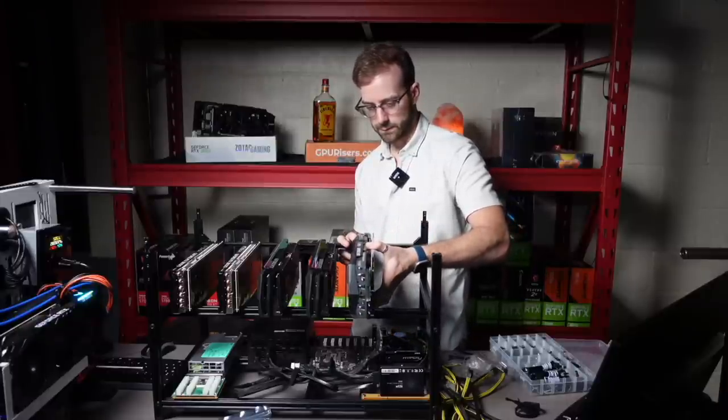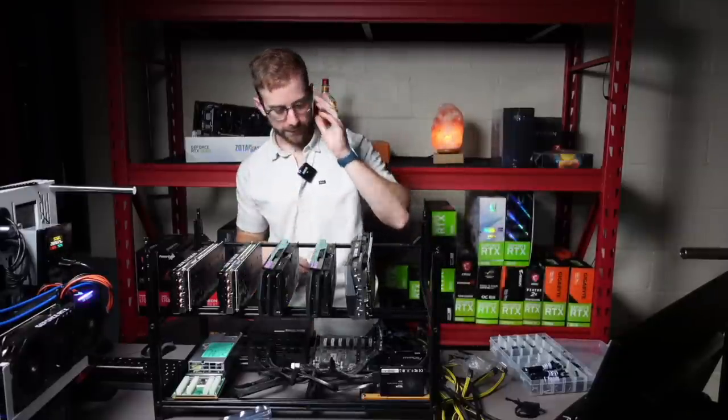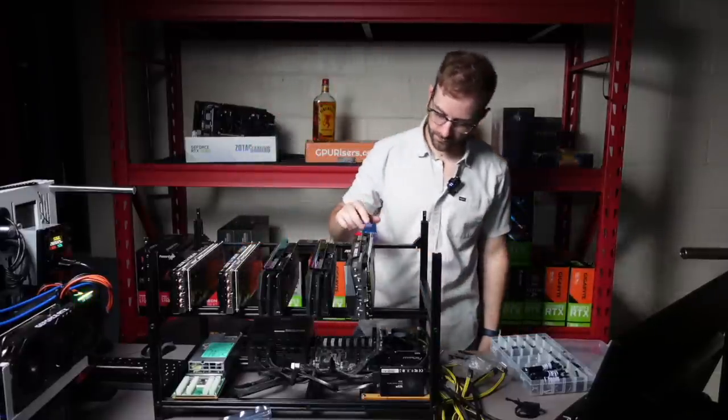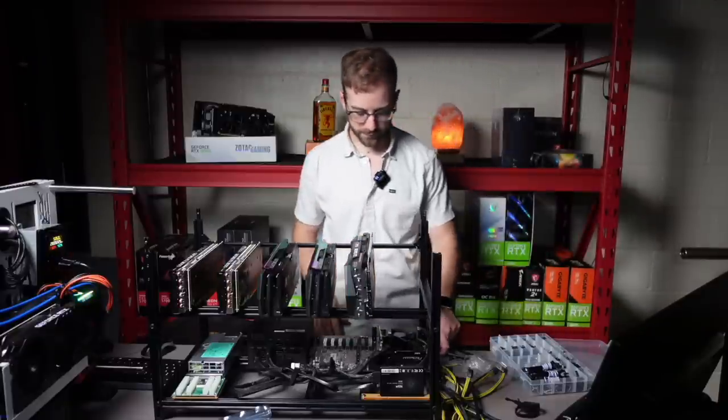Look at this card. It's huge. It's got a sick cooler on it — hopefully it stays cool. I guess this is RGB. We'll check that out when it lights up.